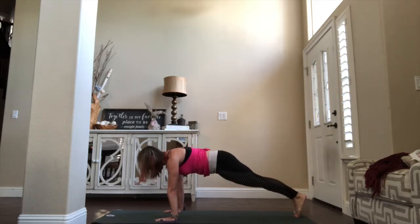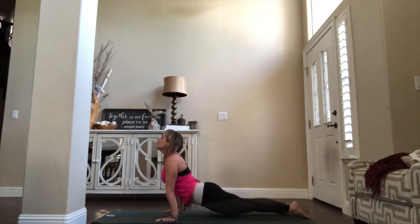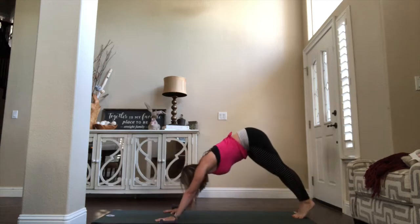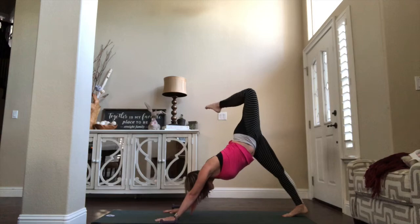Shift those shoulders forward, one. High to low — inhale, lift the heart. Curl the toes, hips to the sky. Inhale, left leg lift, then bend that left knee, stack the hips, feel your stretch.